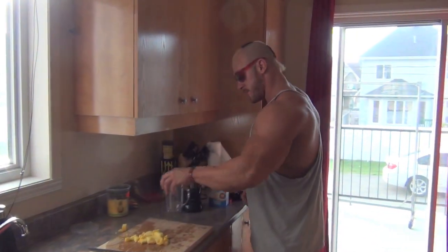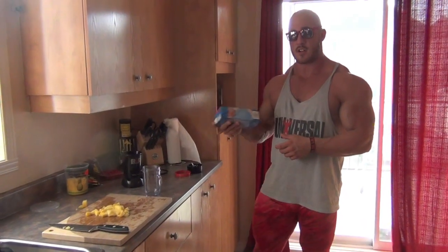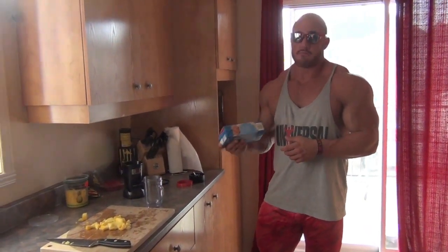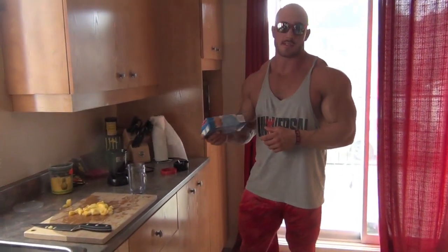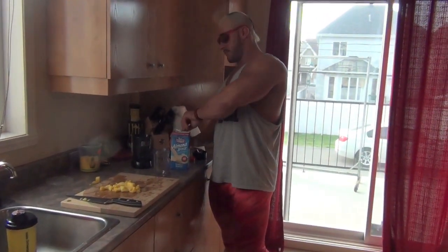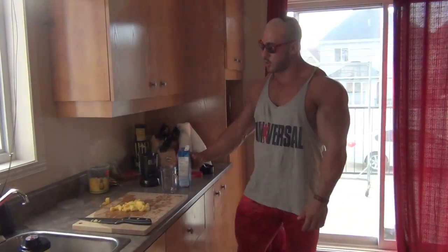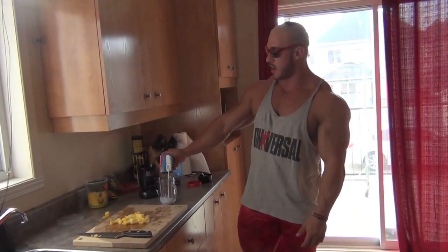And now let's make the actual shake. I use almond milk unsweetened because it's lactose-free. Lactose sucks. You can use normal milk if you want, but I like this one better. You can use juice also if it's post-workout or whatever.